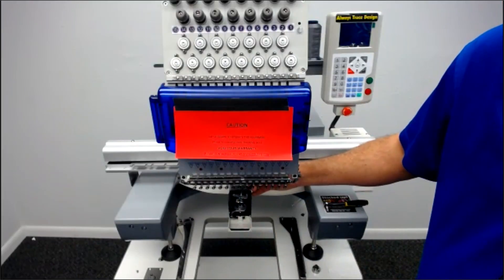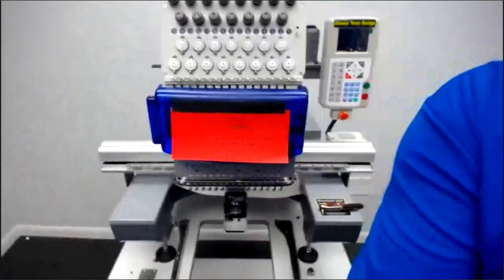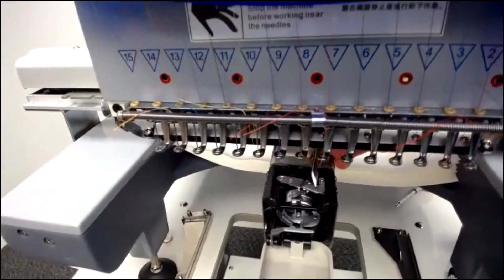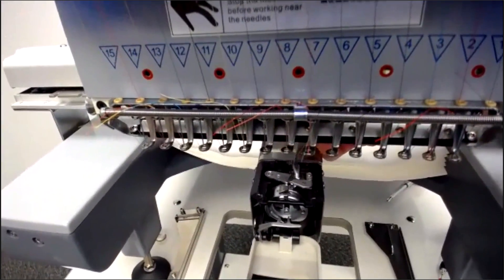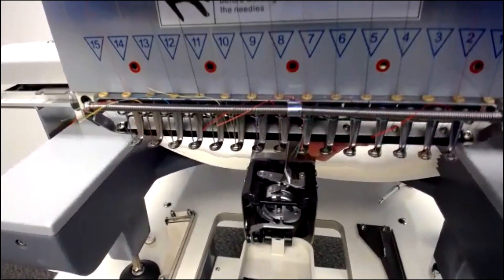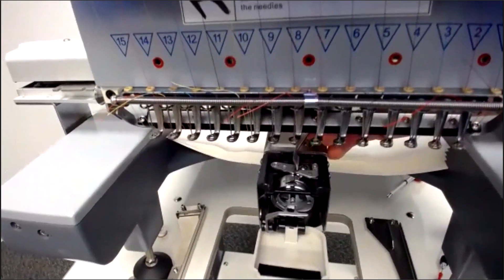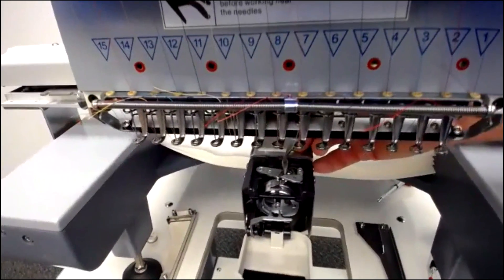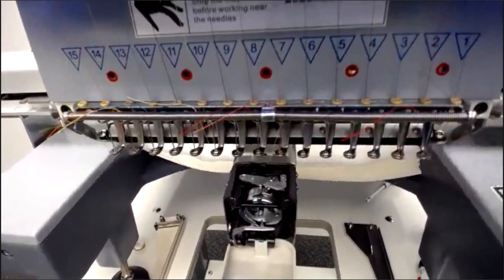Maybe once every couple of weeks — or once a week depending on how much you sew — put one or two drops right here on the movable knife, which is the one on the left side, in the back part of it. This is your movable knife and this one is your stationary knife. Thread buildup and lint buildup right in here prevents the movable knife from going fully back to cut the thread. Just clean it out, put a drop or two on the movable knife, then hit the trim button a couple of times to get that lubricated so it works nice and smooth.